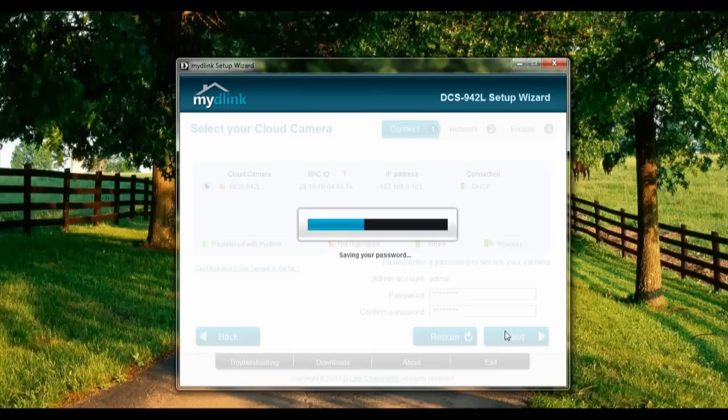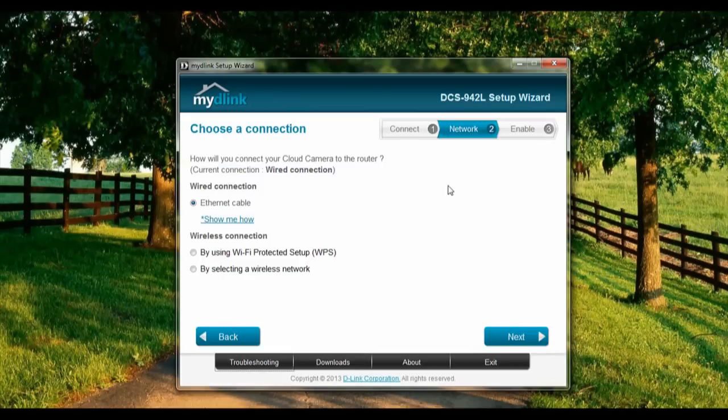Let's wait. Alright, so the connection will be via ethernet cable — correct.